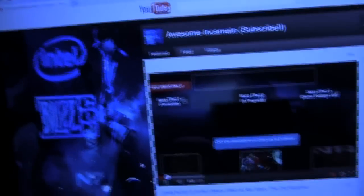Let me show you guys. We're going to do this right now. Here we are on the hub page for Awesome Incarnate.